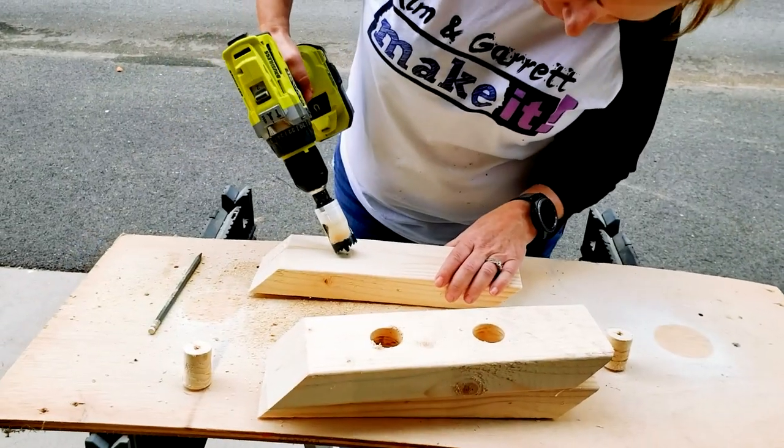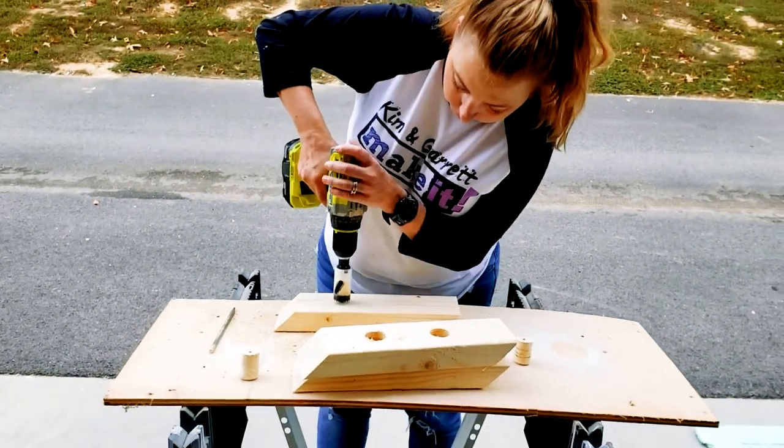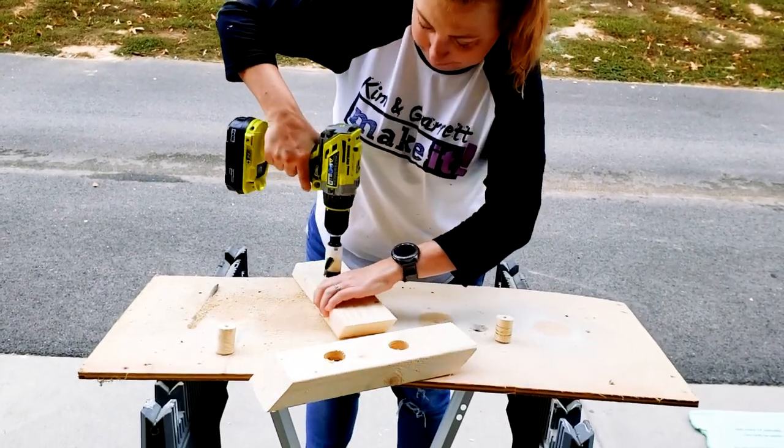Kim decided she was going to take over for me on the drilling. Well, it was a learning curve, but she figured it out.